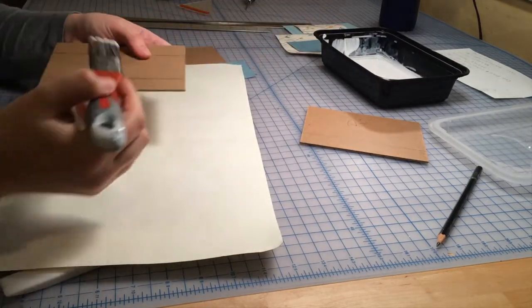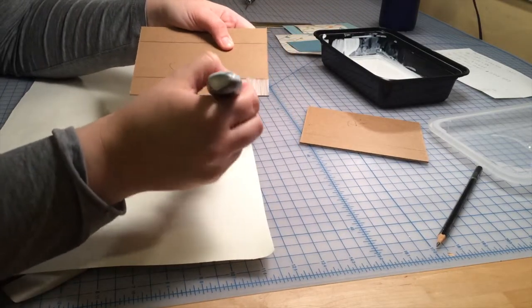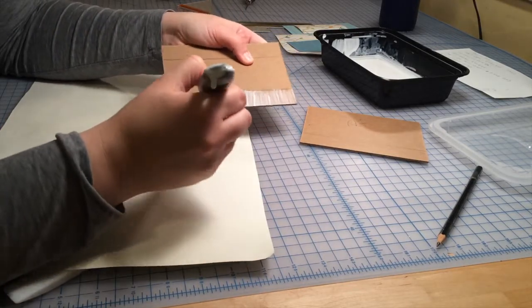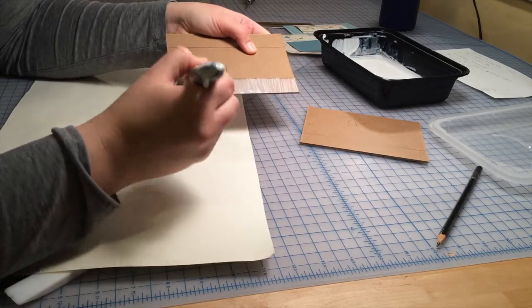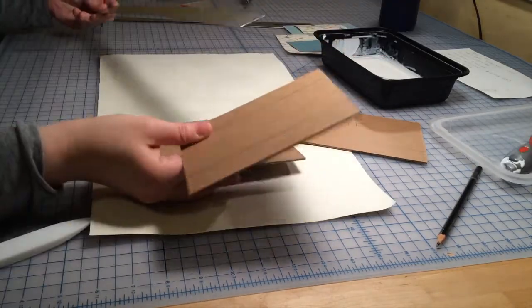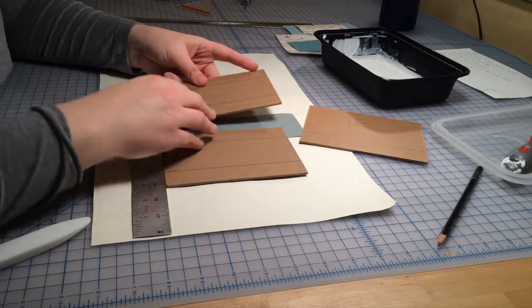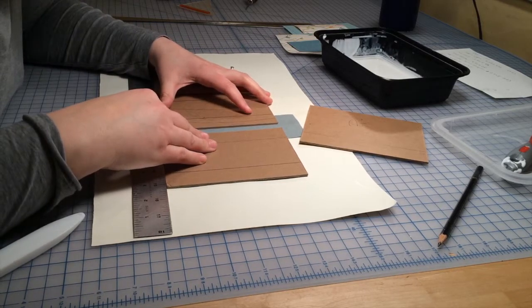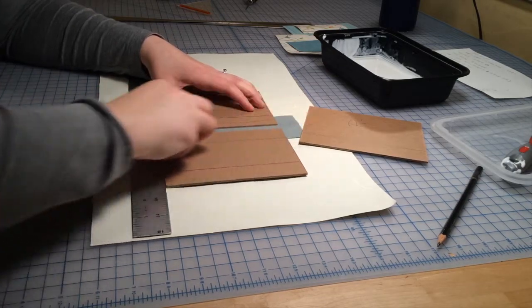Now we're going to repeat this process with our center board, applying a light layer of glue to one edge. We're going to apply the center board to the spine cloth attached to the left board. I've turned it so that the decorative side of the cloth is down, and I'm using my ruler as a straight edge to make sure that the bottoms of the boards line up, also using that pencil mark as my guide for where to place the center cover.